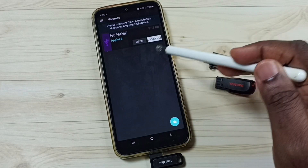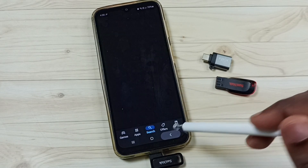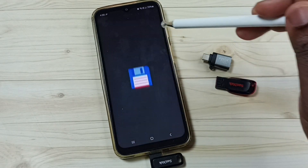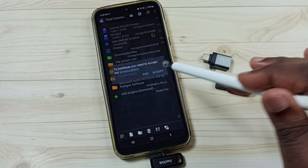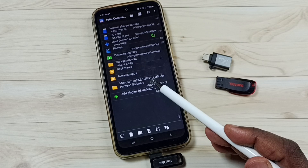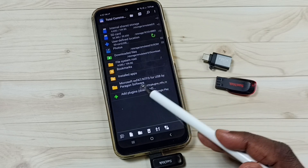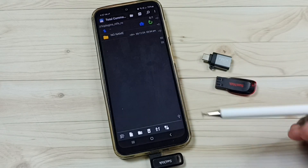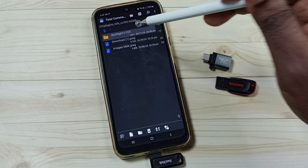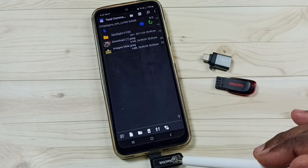After mounting, go to the Play Store and open the second app — Total Commander file manager. Open it and tap 'Accept'. You can see that Total Commander has detected the plugin — the exFAT NTFS for USB plugin by Paragon. Tap on the plugin, and you'll see 'No Name', which is the name of this pen drive. Tap on it and you can now see the files and images inside the USB pen drive.